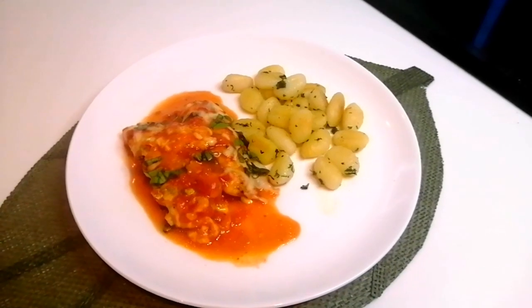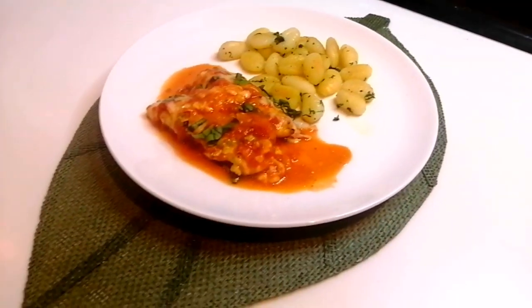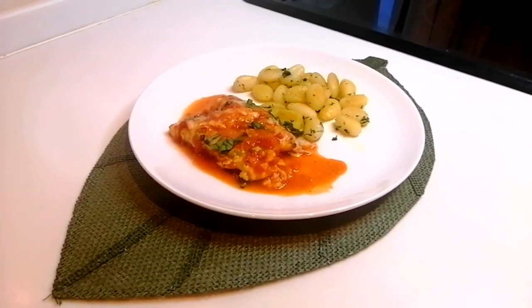Hi everyone, I'm Julie. Welcome to my kitchen. Today we are going to make easy delicious baked chicken breast.